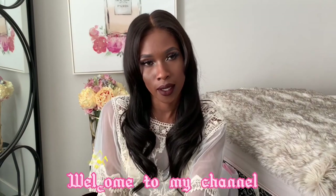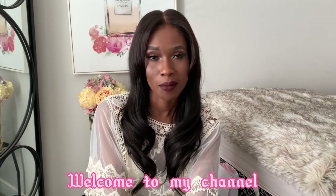Hey y'all, what's up! Welcome back to my channel, this is your girl Diamond, aka Mama Omo. Today we are going to do a review — I got some items from Coach.